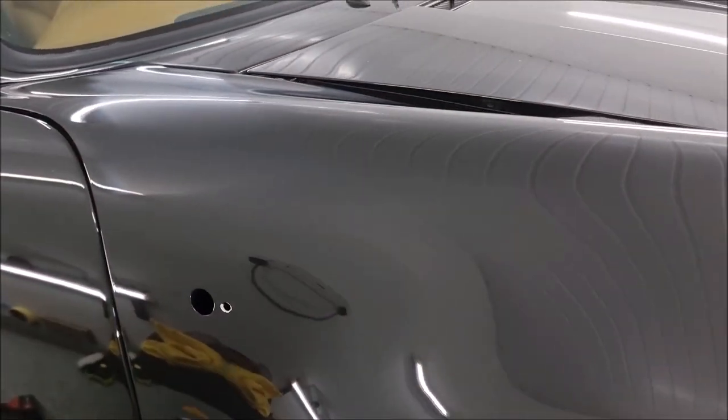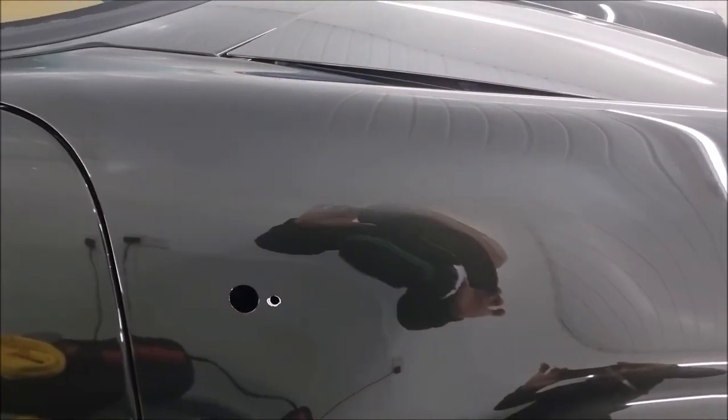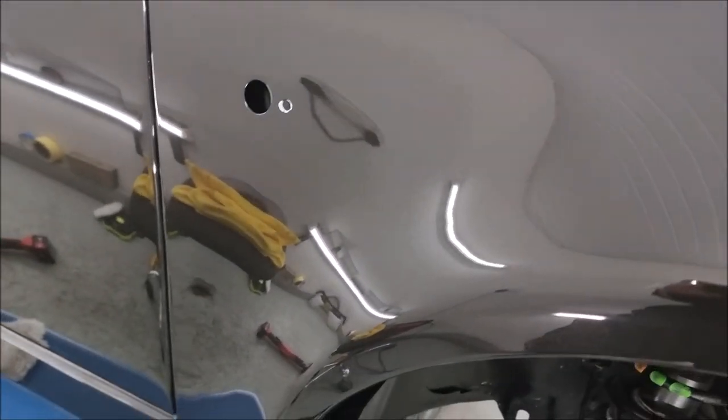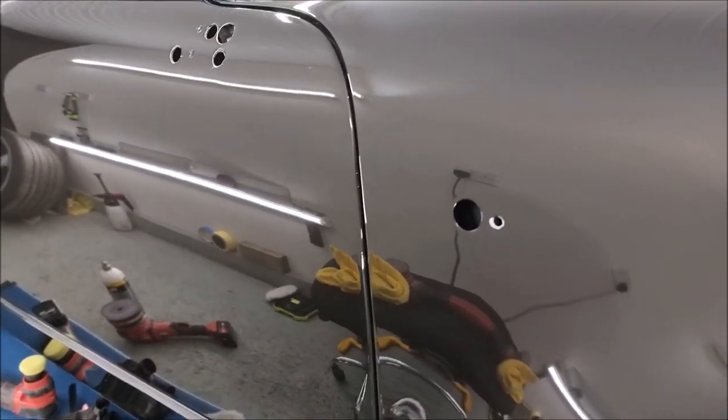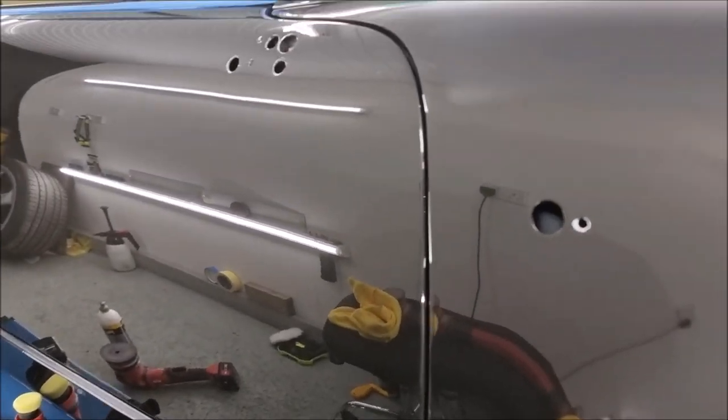Coming along a treat and nearly at the finished point. Got quite a bit of flatting to do on this front wing if I want to get it as good as the rest, but we're nearly there and it's looking good.